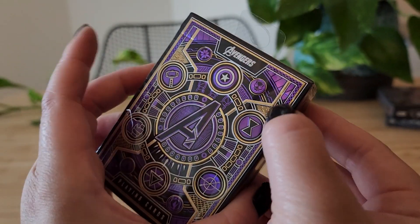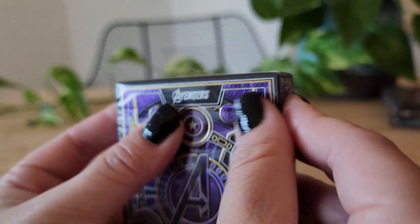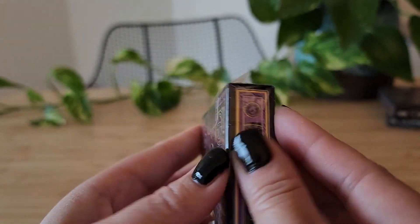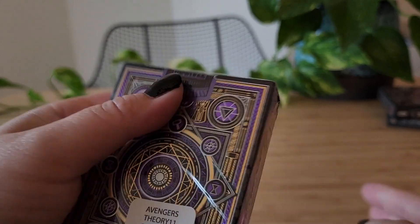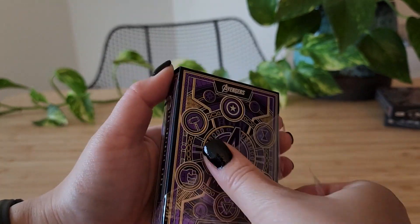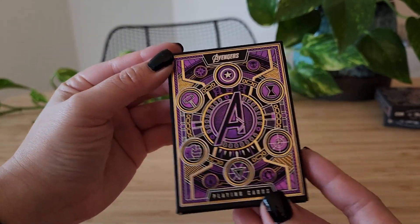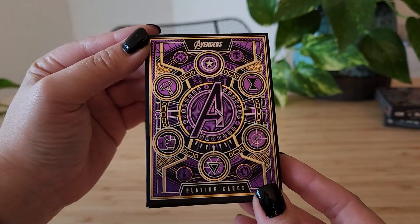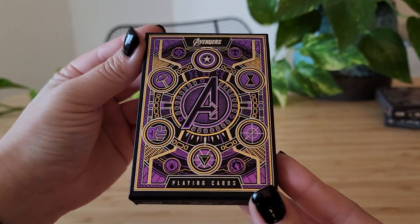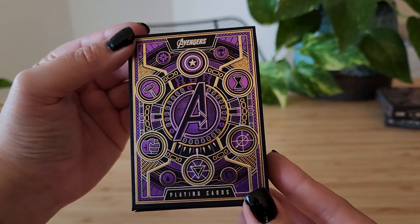For some reason I'm not finding the pull tab. Okay, look at this beautiful foil work — this might even be more striking than the red version. It's just the gold and the purple is just really, really striking.